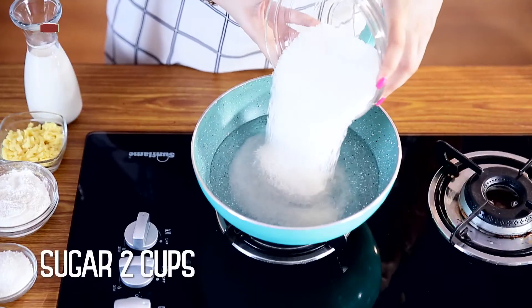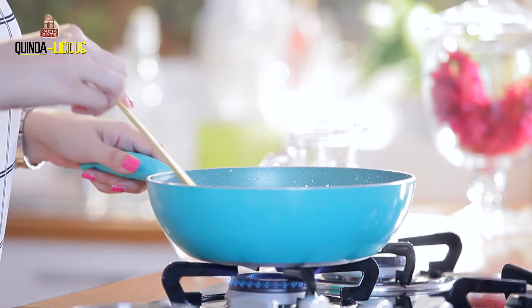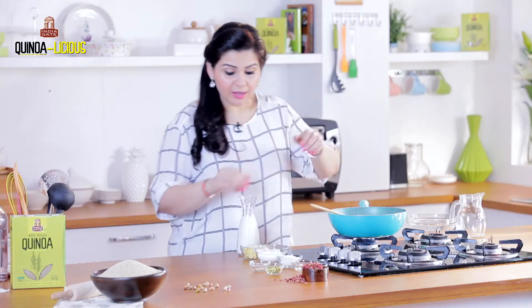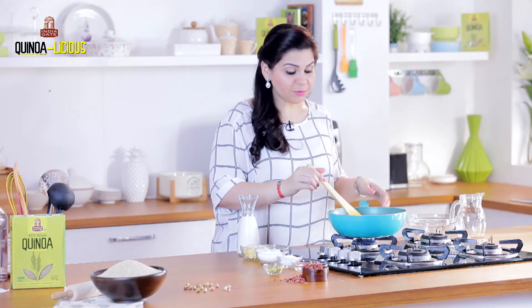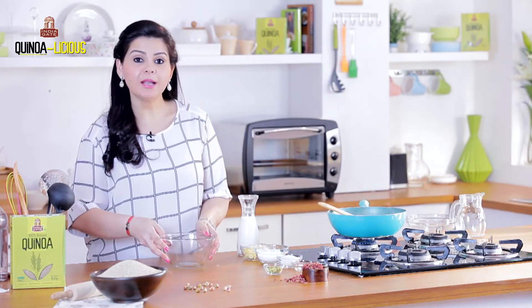In a saucepan I'm adding water and sugar and mixing them together. I'm now adding cardamom powder — it gives a nice essence. I'm going to let this come to a boil, and in the meanwhile I'll make the malpua batter.